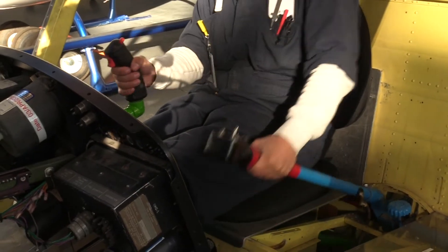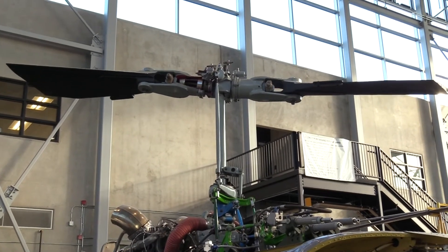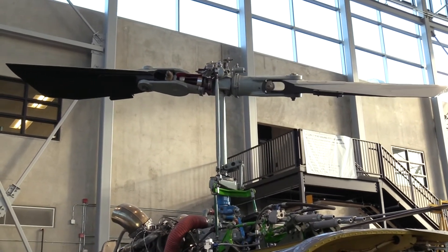Then this is your collective. That basically raises the whole swash plate up and down. It uses a torque tube, so it's just transferring rotary motion into linear motion.